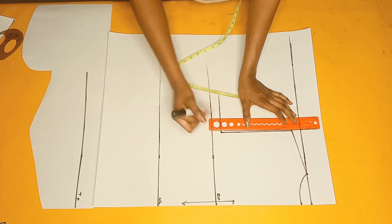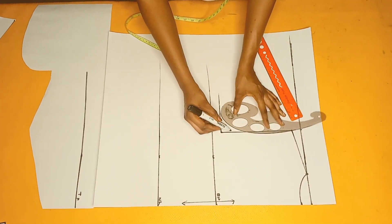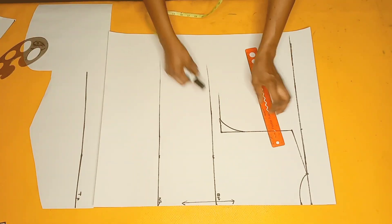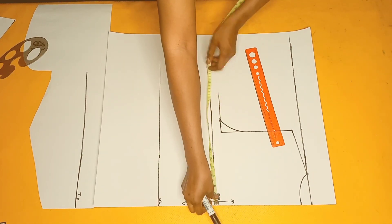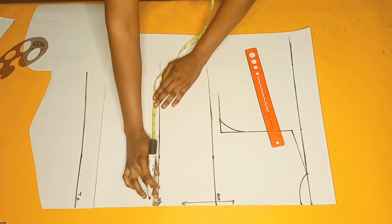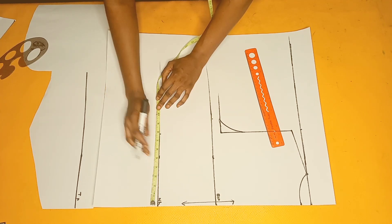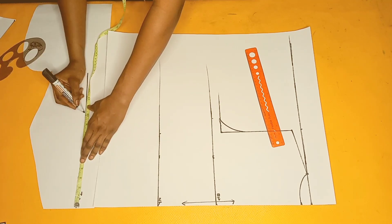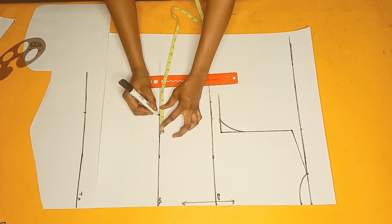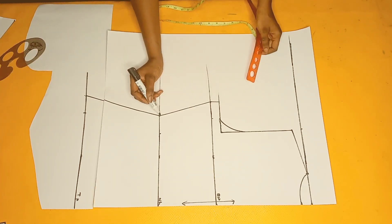The front armhole is different from the back armhole, so I'll mark it slightly slanted with my curved ruler — that's going to be my back armhole curve. Next I'll input the quarter of my bust circumference and part of my waist circumference, just like I did for the front. After connecting all the points, I'll include the sewing allowance and connect those lines as well.